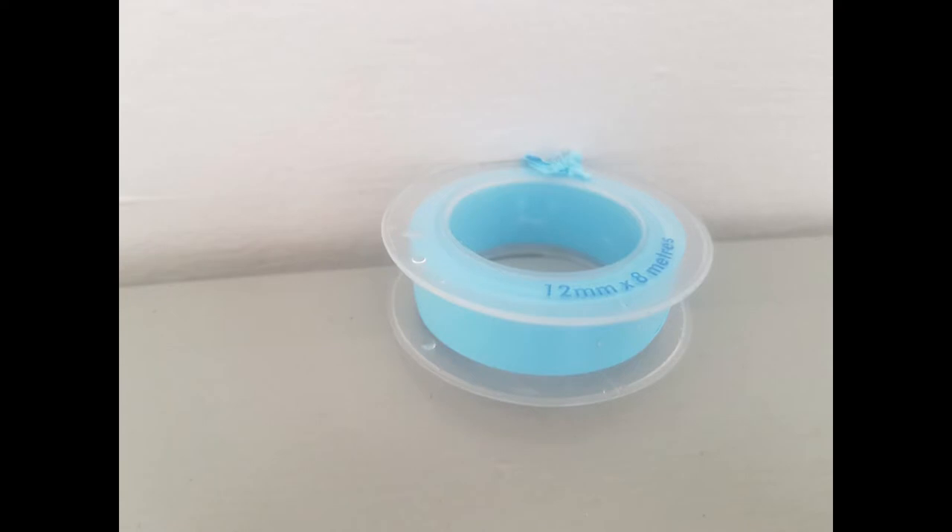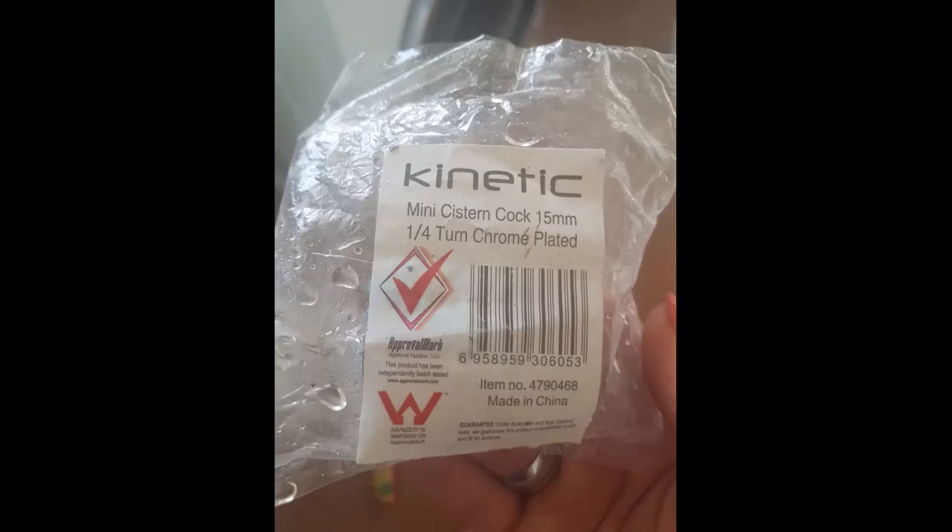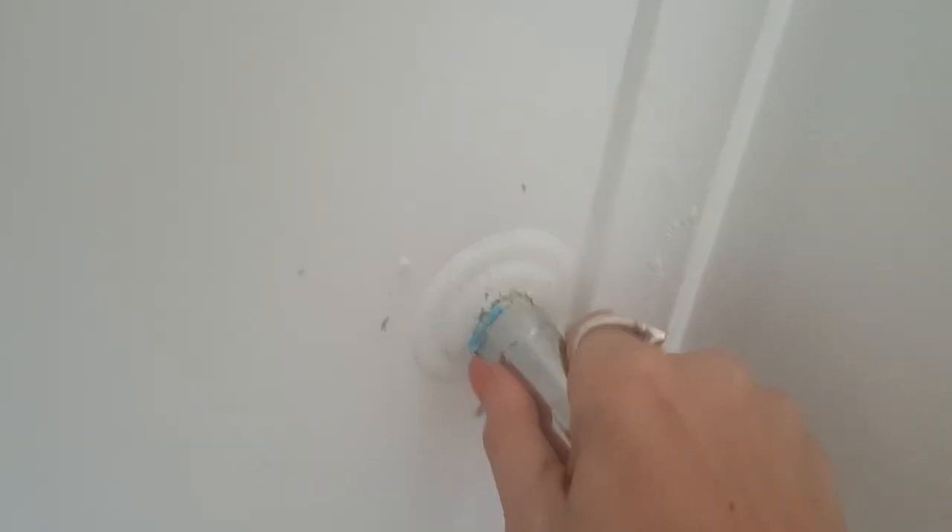The next thing you want to do is take some thread tape — it's usually white or blue like this here — and put that around the thread. This helps hold the connection in place. You can also use a liquid sealant like this one here; I didn't end up using it, but you can if you think it's required.